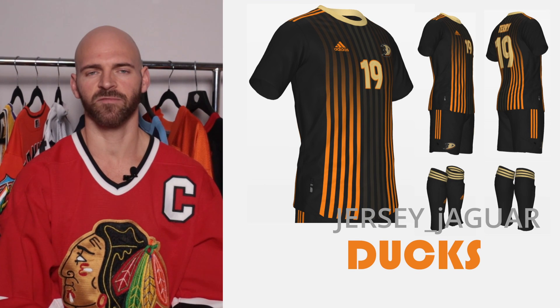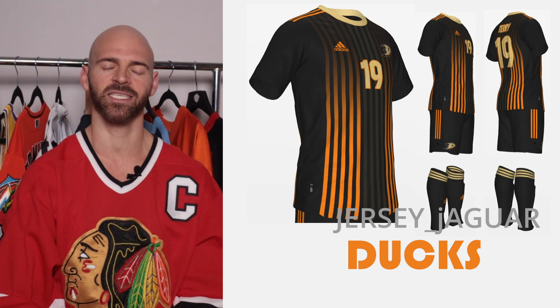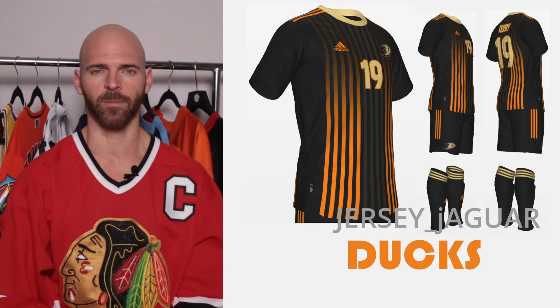The Anaheim Ducks — obviously based off their home uniform. I wanted something to look like Barcelona. Yes, I know Nike does Barcelona, not Adidas, but I kind of used the striping from there. With the Ducks colors, for me it works really well the way it pops.